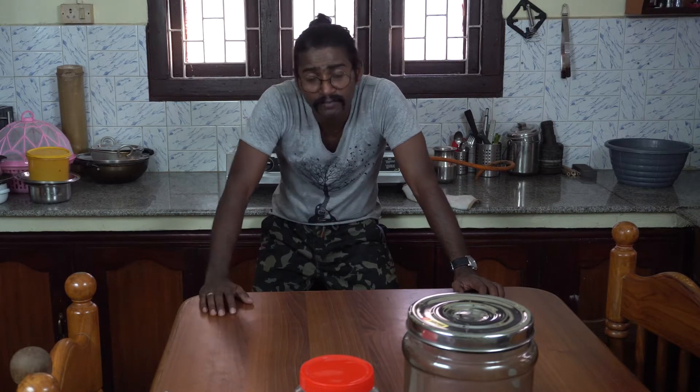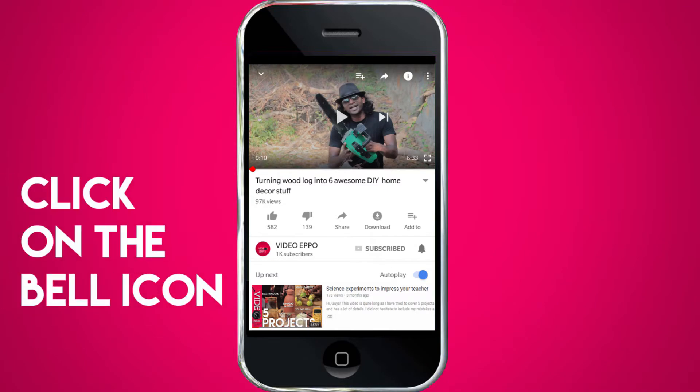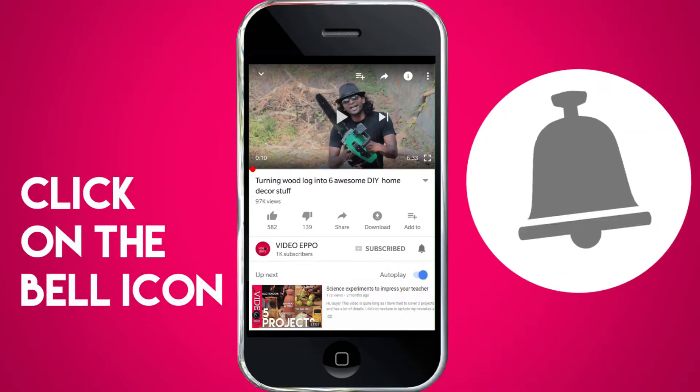By the way, if you are here for the first time, I'm Josh and this is my DIY channel, Video Epo. This is not a regular DIY channel and I do not upload regular videos. So it's best for you guys to subscribe to my channel and click on the notifications icon so that you will be notified whenever I upload new videos. With that said, let's dive into the video.